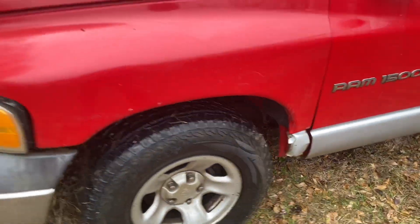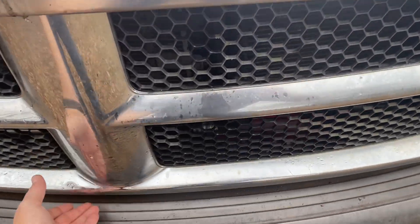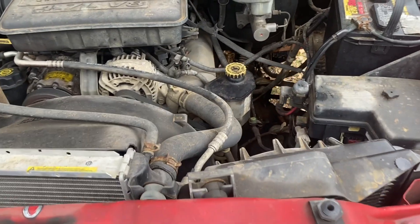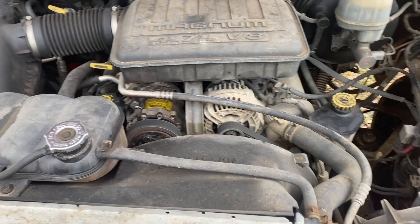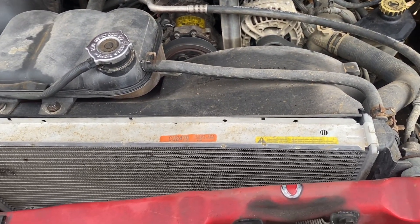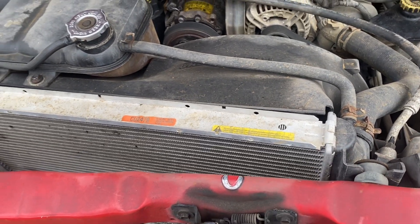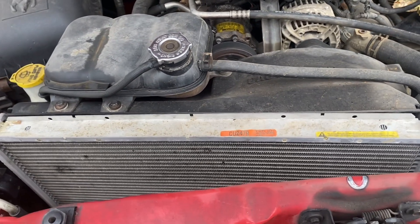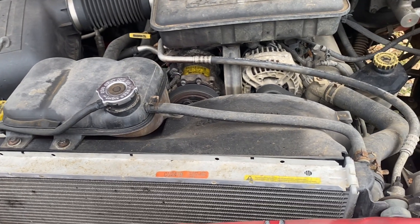It starts and runs every time you ask it to — the magic of fuel injection I suppose. I've got a little 4.7-liter V8 in here and this has been a good motor to me. The only thing I've had to do is replace the radiator, which makes sense because they put plastic and metal on the same item. Plastic and metal have different heat tolerances, and after many many years it finally gave out. I bought this truck brand new in 2002 — it was the first new vehicle I'd ever bought.